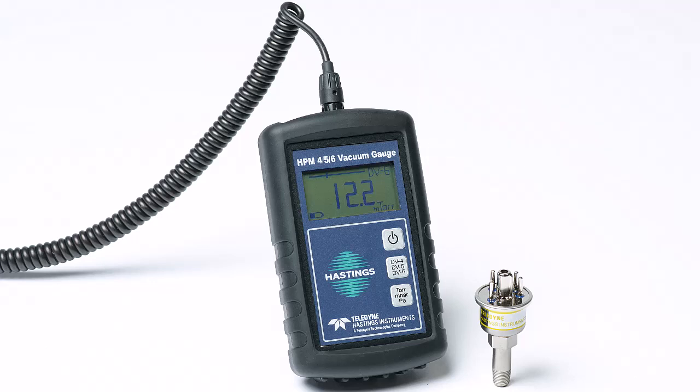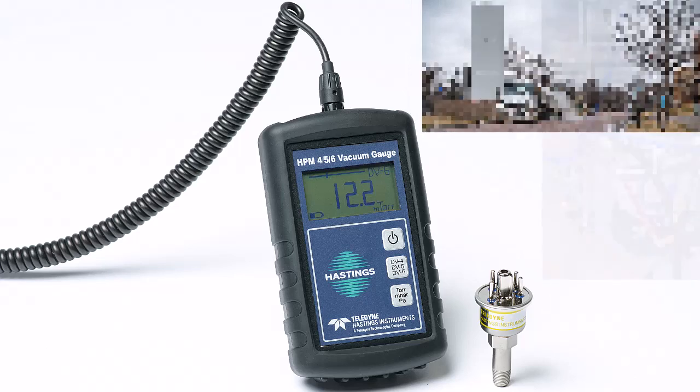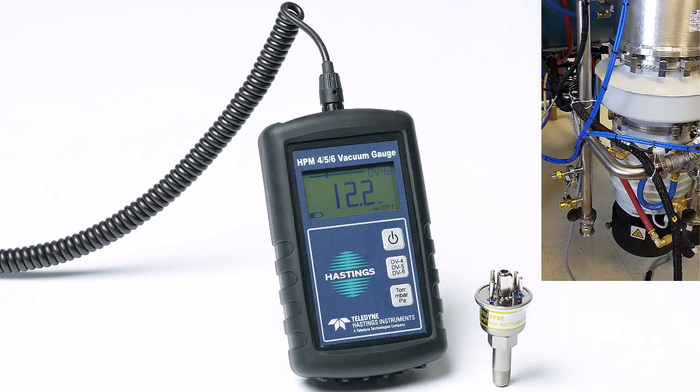The HPM 456, along with our rugged vacuum gauge tubes, are often the ideal solution for verifying vacuum-jacketed tanks or piping, or for quick checks of vacuum system fore lines.